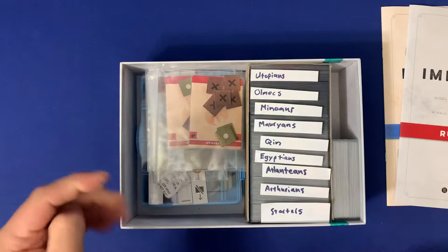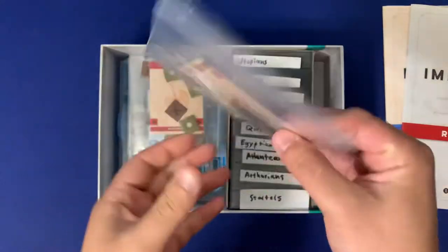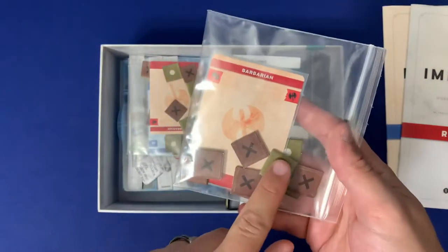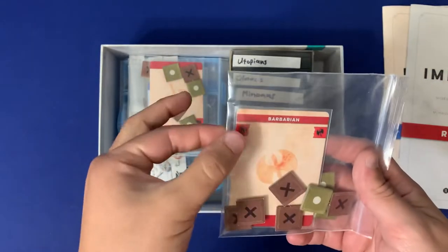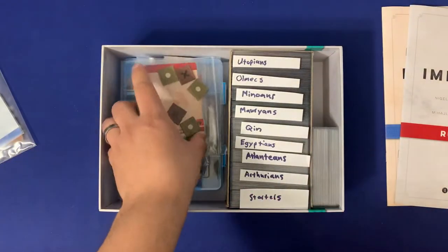On the left side here, we're going to have all of the player components put into bags. You simply just toss them to that player and they're ready to go. First, we have all of our action markers, our exhaust tokens, and then one of these barbarian/empire cards for each person, so there's going to be four of those.